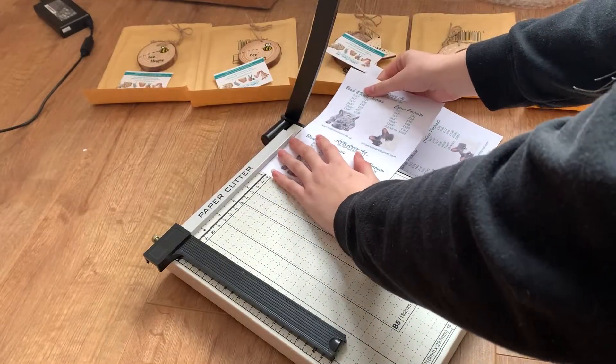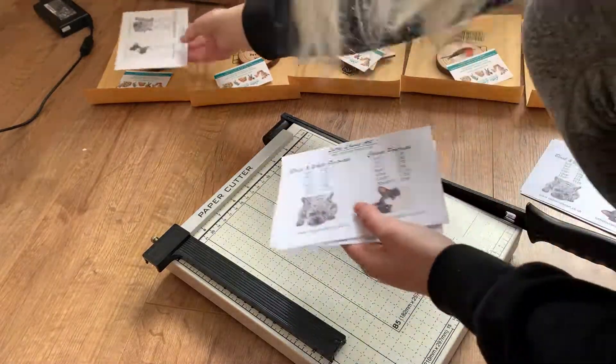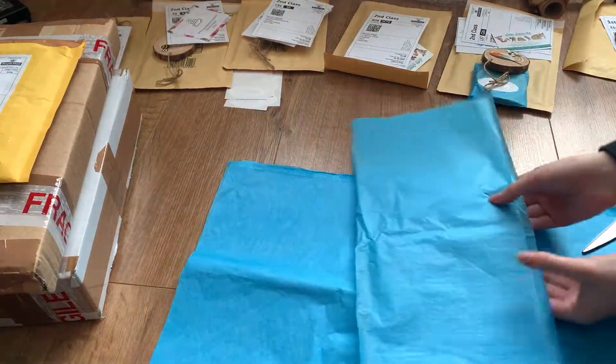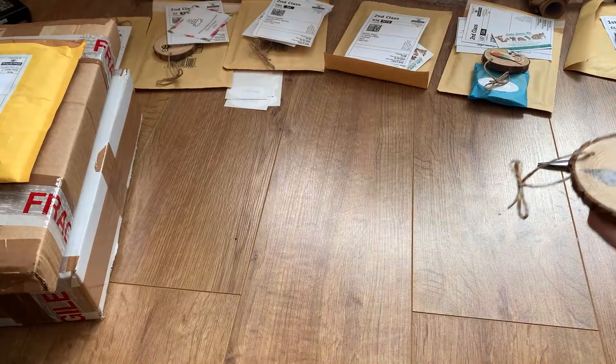I also write my signature in silver gel pen onto some blank oval stickers, which I put on the tissue paper onto each of the items inside the package. I'd love to get some proper professional stickers made one day, but for now, to keep my costs low, I just create them on my own and it just gives everything my own personal little touch.